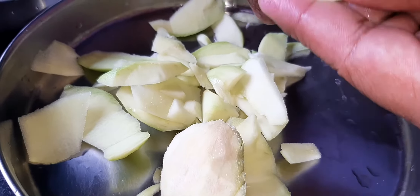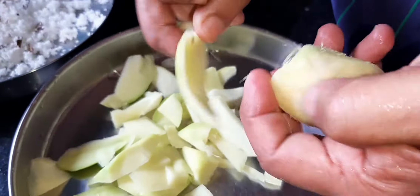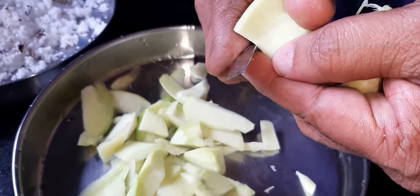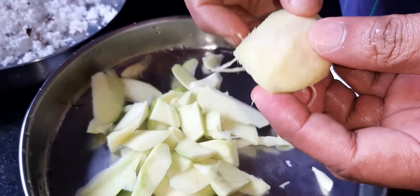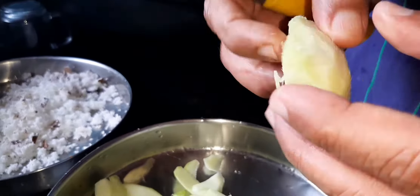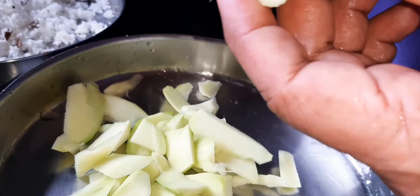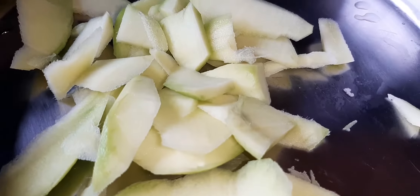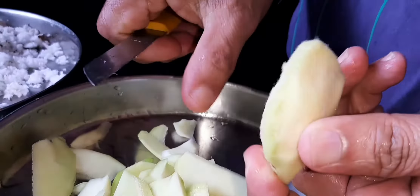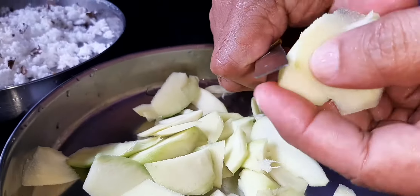We have an old man named the pig. I'm going to give him the pig. This is an oven for a long time and we will have a 10-hour pot. I will use the pot and I will simply take the pot.